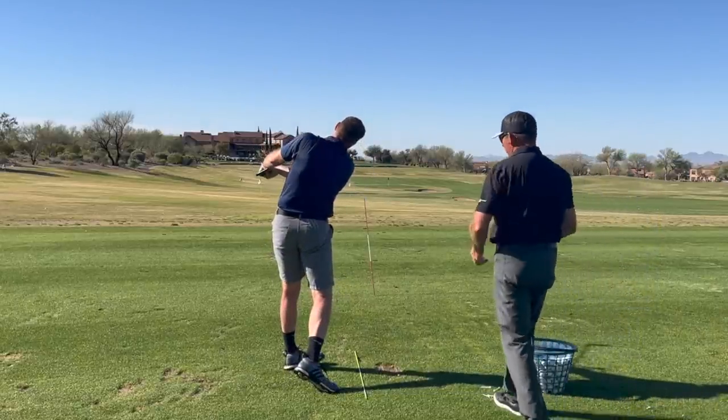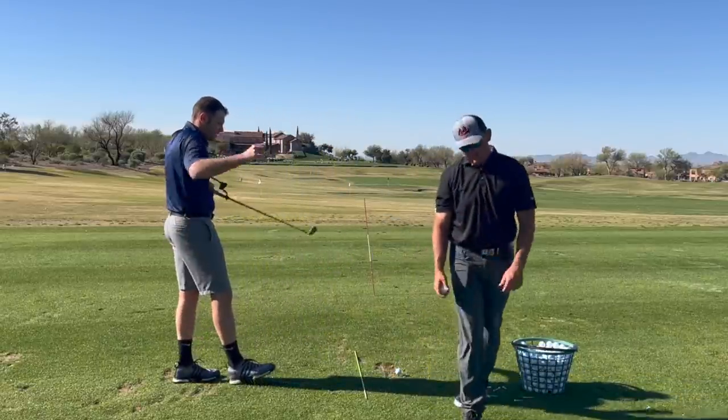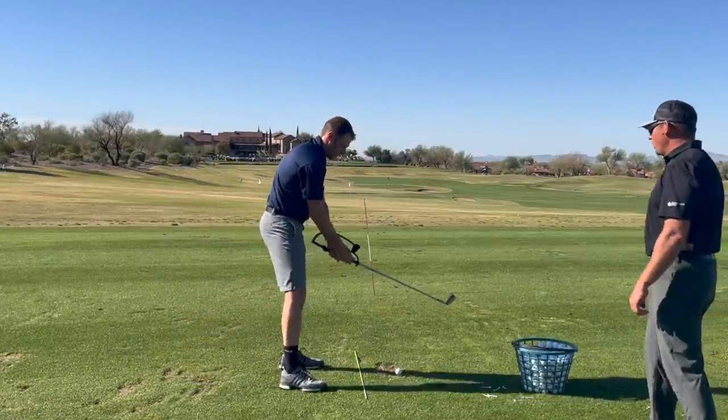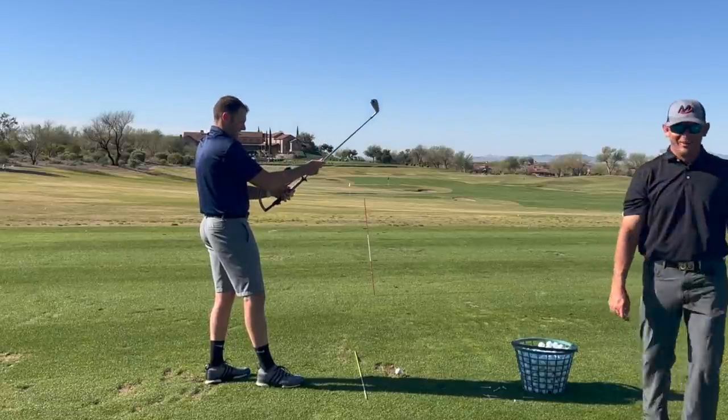Wow! That took the flip away. Now that is learning speed right there — that was good. If I film that, you will be like wowsers. It was perfect.